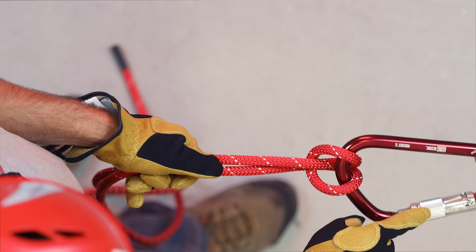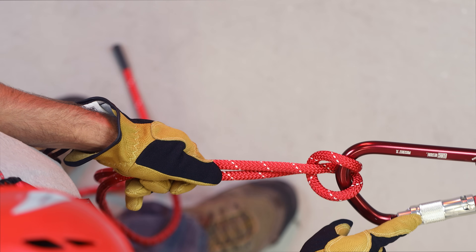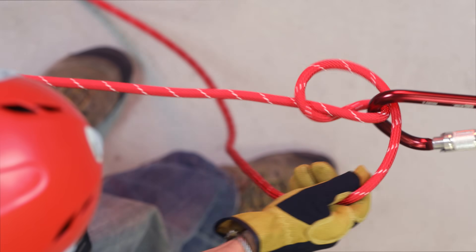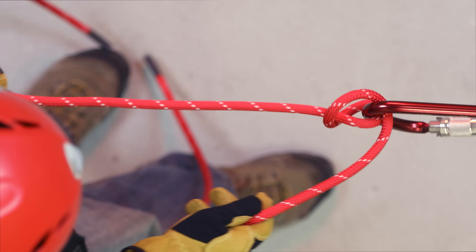One thing to be careful for is when you're rotating the hitch, there's a chance you can put pressure on the gate, inadvertently opening it. And that's the munter hitch.